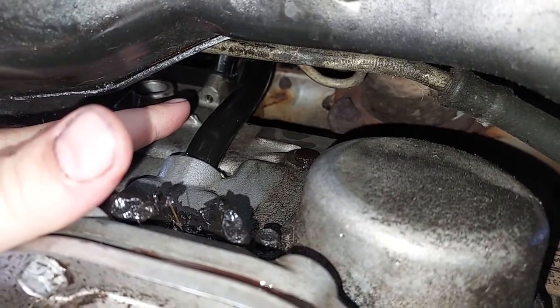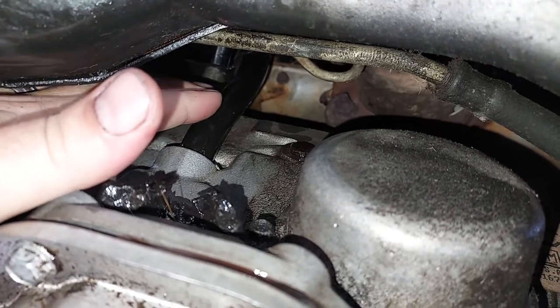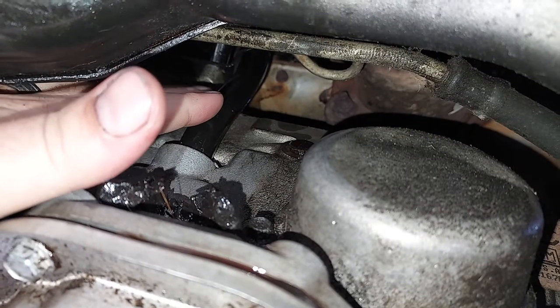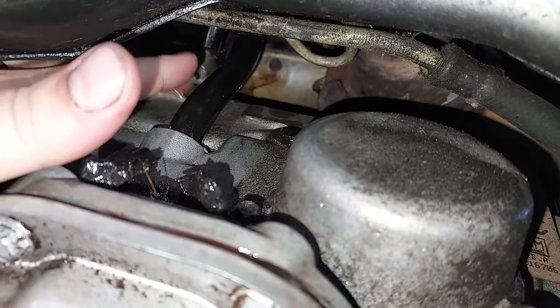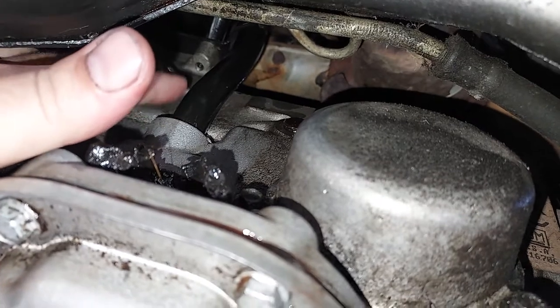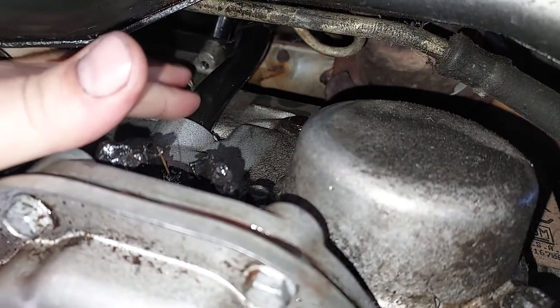Put your 10 millimeter bolt back in and that should fix a leaking fluid at the bottom of the dipstick tube. That was the problem — whenever we went to put fluid in it would leak, and with the engine on it would also leak while idling and driving around. So that's how you fix this leaking transmission on this Pontiac Montana.